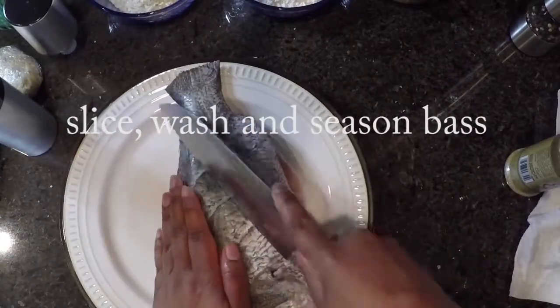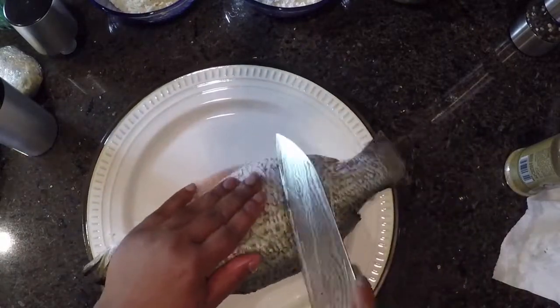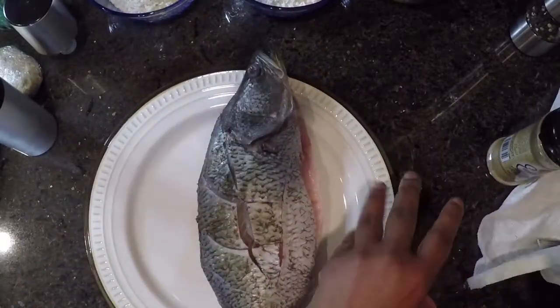Here I have my sea bass, and I'm going to season that with all-purpose seasoned salt and pepper. And I'm making some slits into it to help it cook evenly and to help the seasoning get into it.